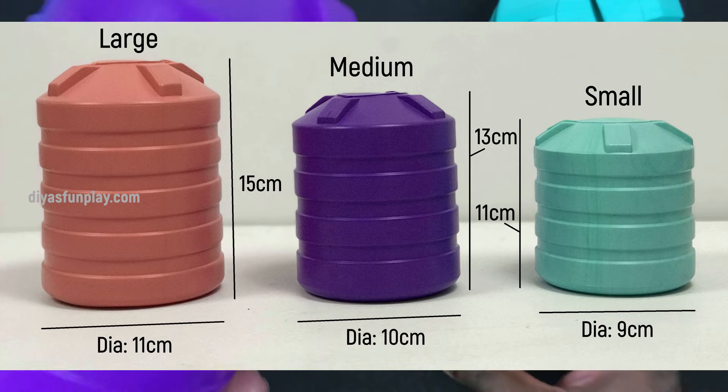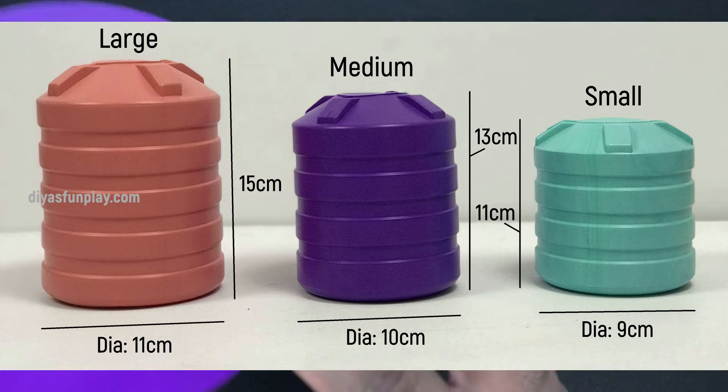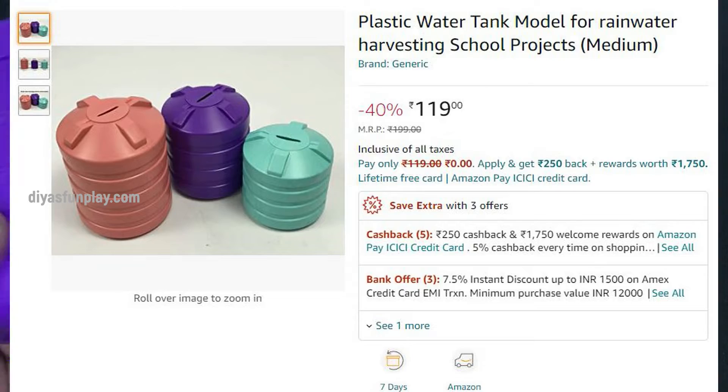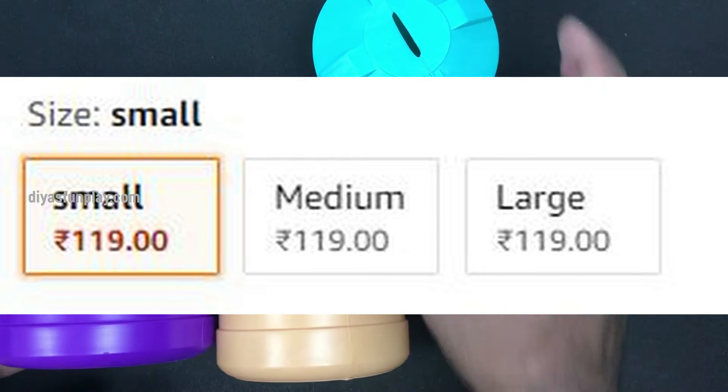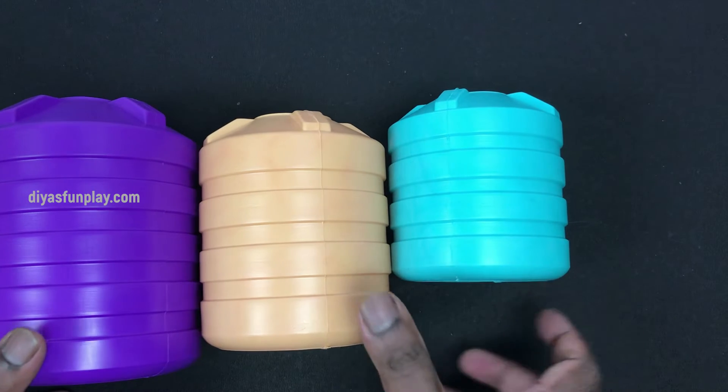I have shown the sizes on the screen. You can go through the sizes before you order the product. The sizes are also mentioned in the product page on Amazon for your reference. Select the sizes correctly before ordering. Also, these models come in different colors — random colors will be sent.